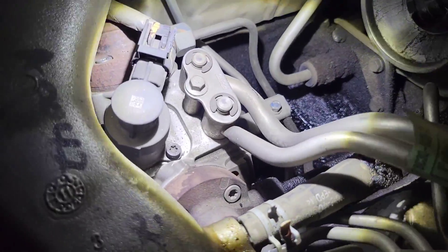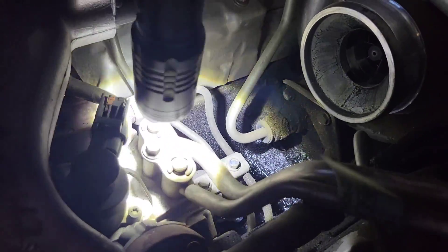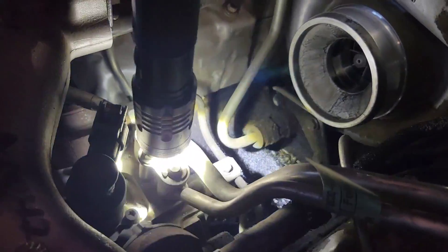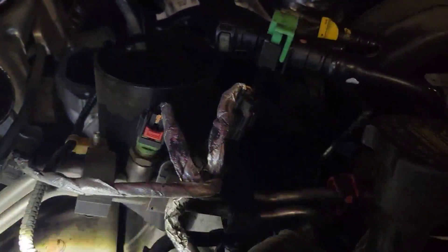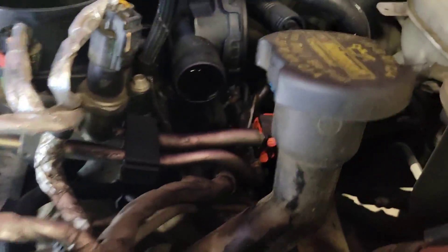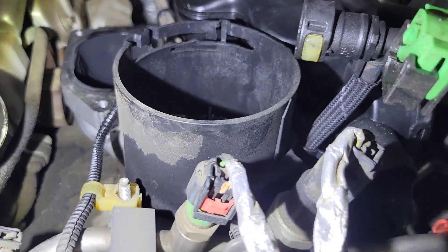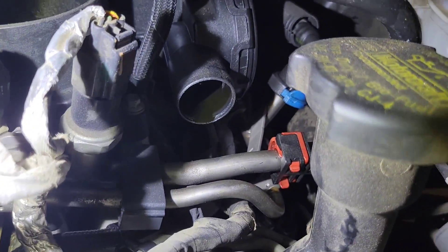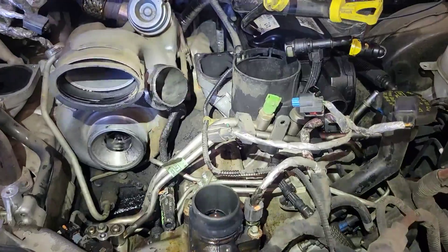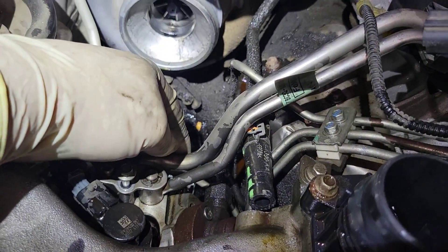This is the pump right here. We're going to disconnect the electrical connector off the valve on top of the pump, and disconnect the low side lines — there's an 8mm there. Come up top, take your fuel filter out, disconnect all your fuel lines up there, and then there are also some 8mm bolts along the valve cover to get this low side fuel line assembly out.